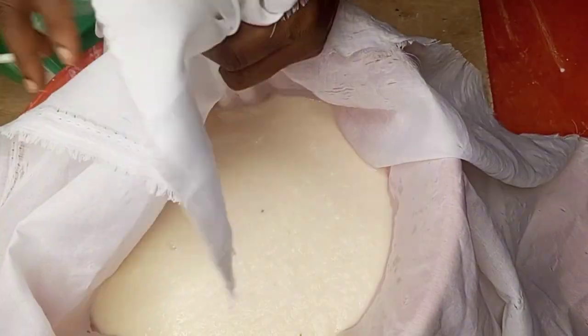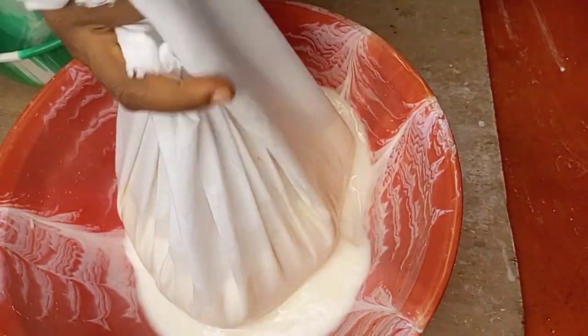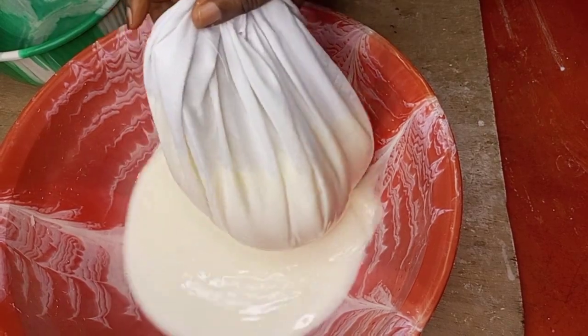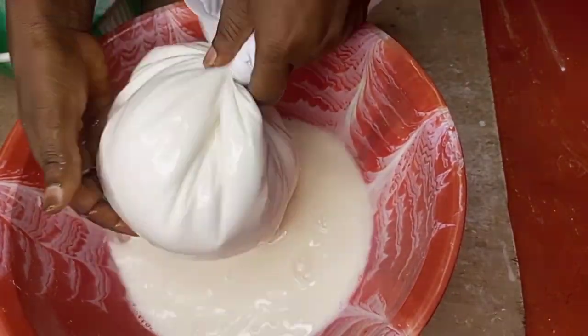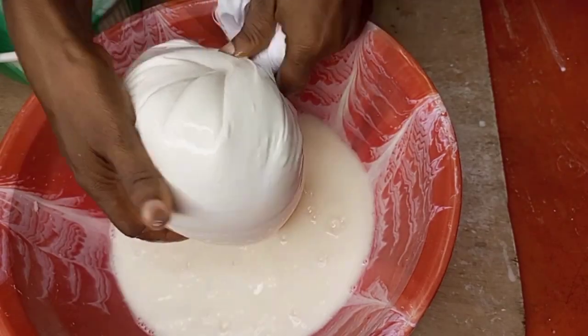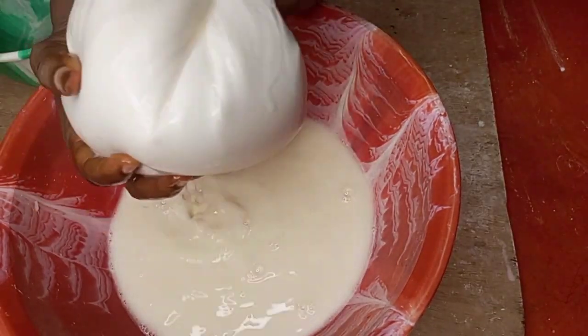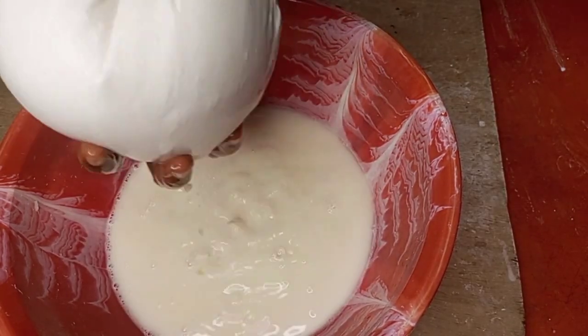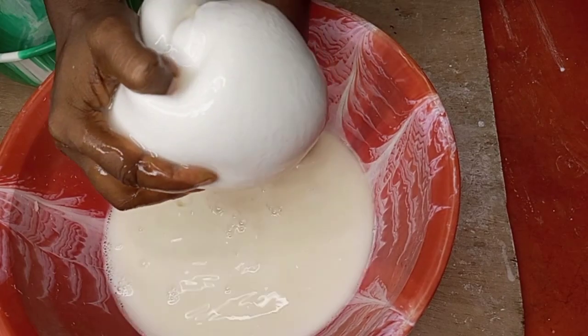After transferring it into the chiffon cloth, I will tie it up and begin to squeeze the water from the cassava. I'll make sure I get all the juice out of the cassava.